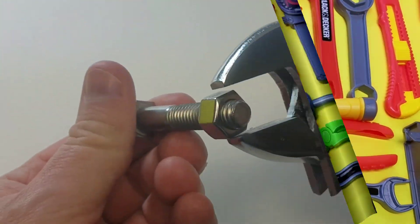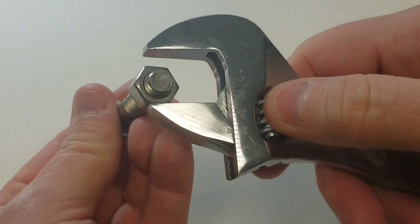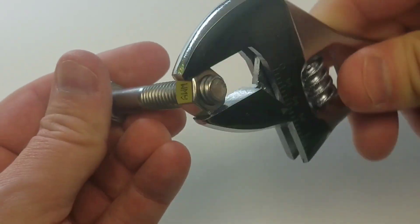All right, here we go — we have another one. Adjustable wrench. How does that work? Oh, you twist that little dial and you can fit it to the size of the lug nut. That is cool.